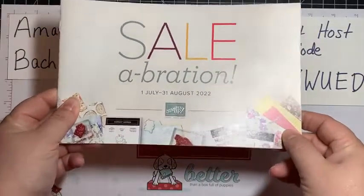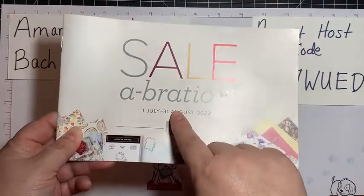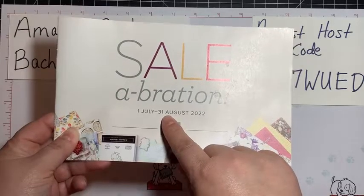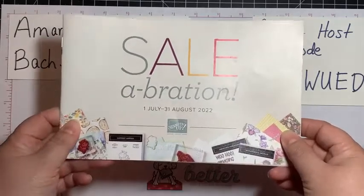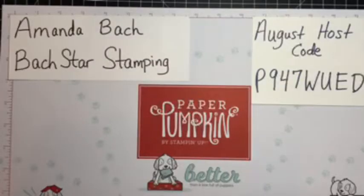Lots to discuss. First of all, Celebration is almost over — it goes to the end of August. There are things in the brochure plus some things that Stampin' Up! added on August 1st. All of that can be found at stampinup.com — go to the Celebration catalog area.